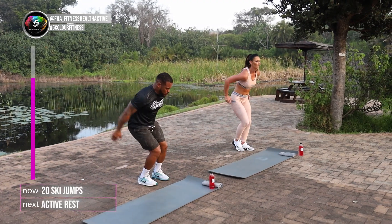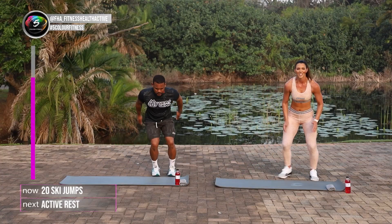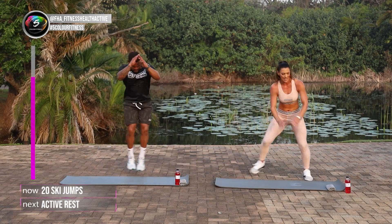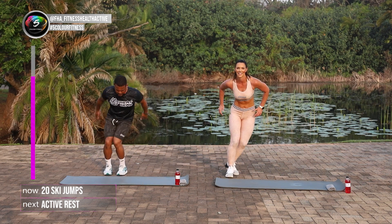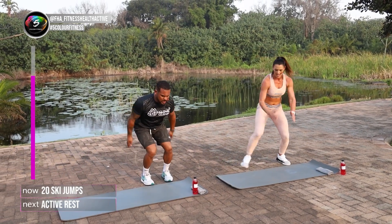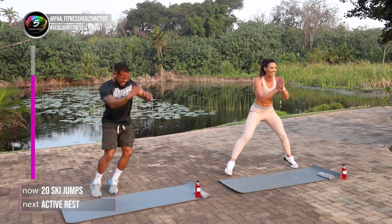One. Two. Three. Four. Five. Well done guys. Six. You're doing great. Keep your own pace. Eight. Nine. Ten. Eleven. Twelve. That's it guys. Thirteen. Fifteen. Eighteen. Nineteen. Twenty.